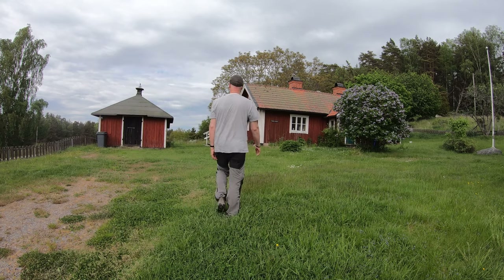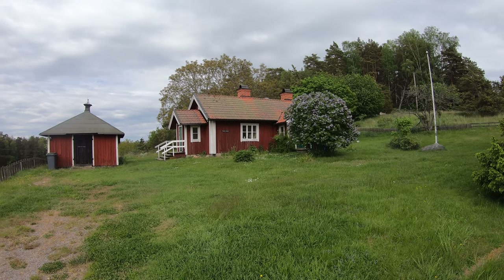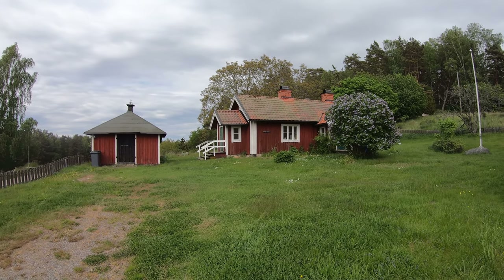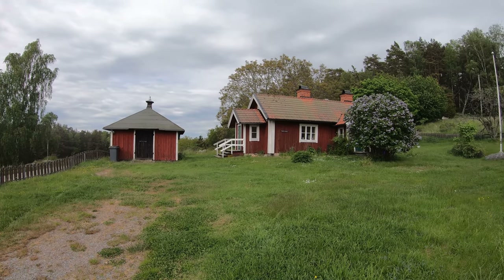The first thing I do when I'm doing a sketch is look for the composition — what's my point of focus. In this case it's the doorway there.